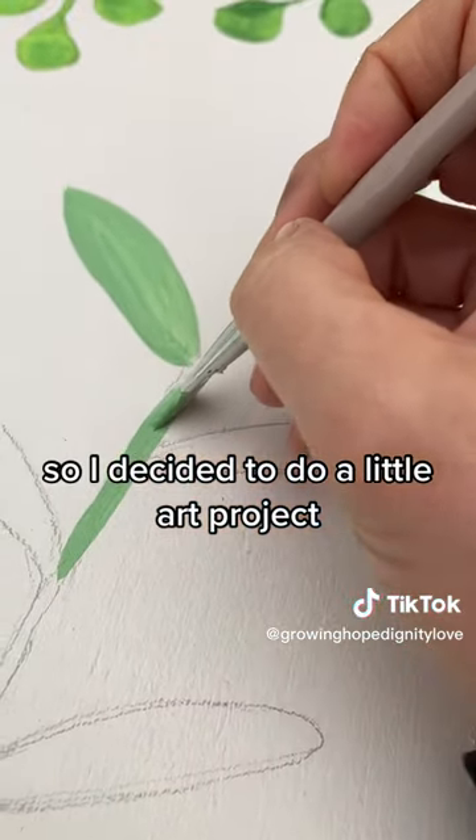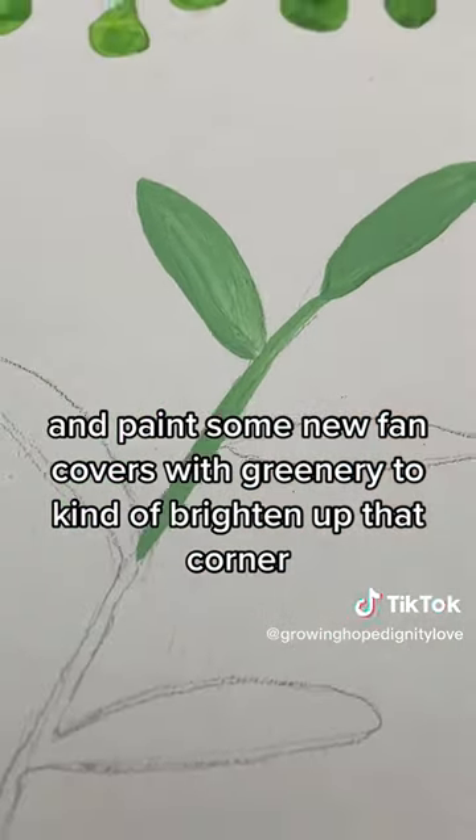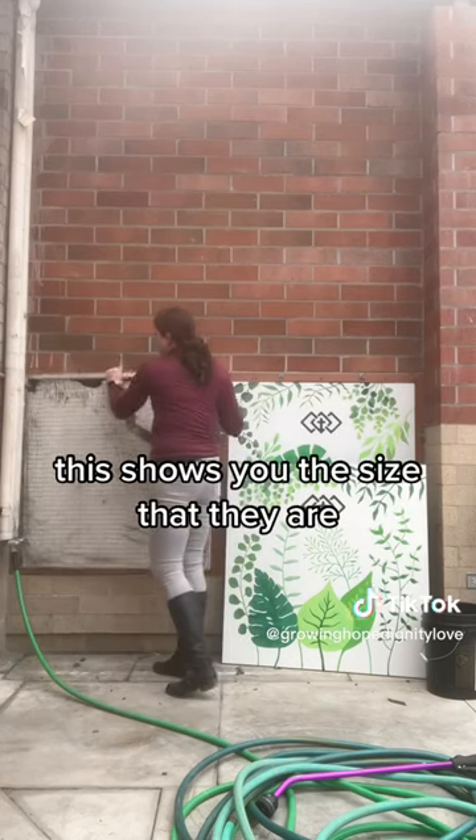I decided to do a little art project and paint some new fan covers with greenery to kind of brighten up that corner. This shows you the size that they are.